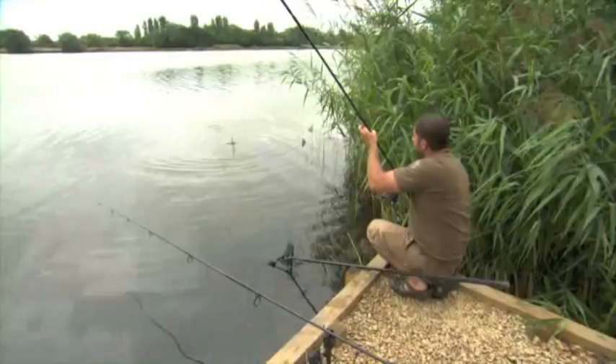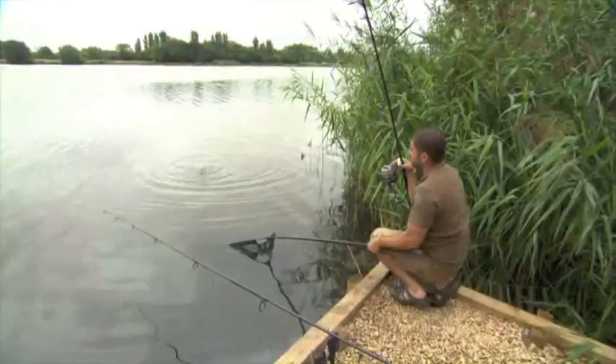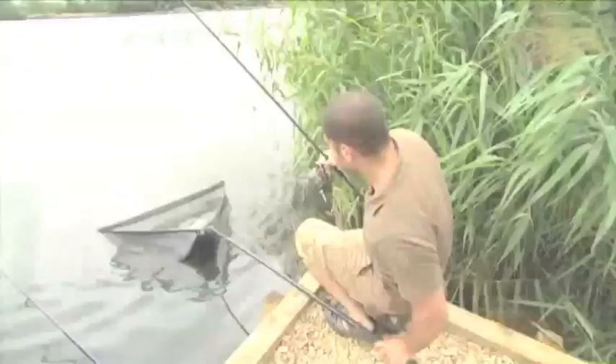An occupational hazard there — it was that accurate with the spod rod that I've had to put the rod down as I've had the bite off the fish, and as you can see it's tangled up in the braid. But it shows the method — in goes another one, get on the zigs! Well there you go, another typical Brazenose double, and it just shows you how fast and furious that action can be when you're spodding over zigs. What a stunner.